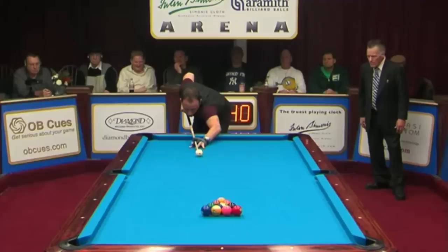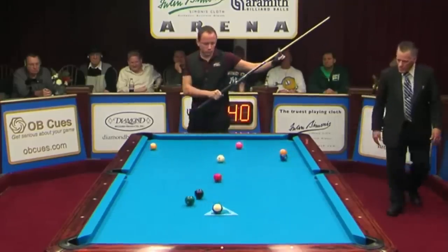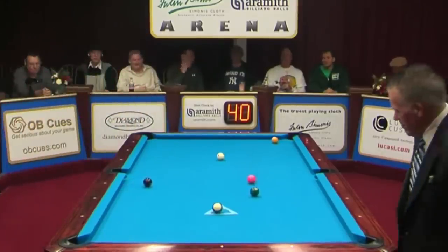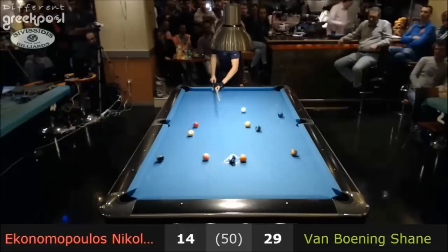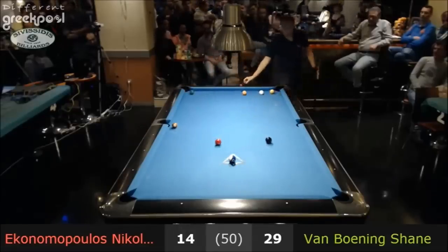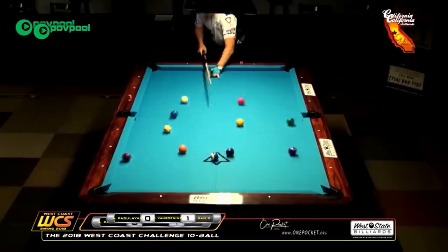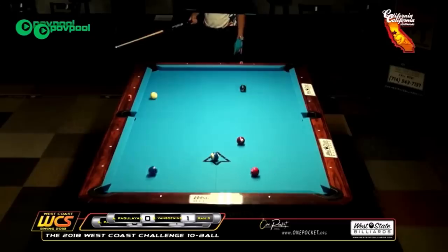Here's a ten ball break where he makes five balls. He took a lot of velocity off of that break — look how many balls he pocketed. Five balls on a break. Here's another where he makes six balls on this break. That turns a game of ten ball into an easy game of four ball.